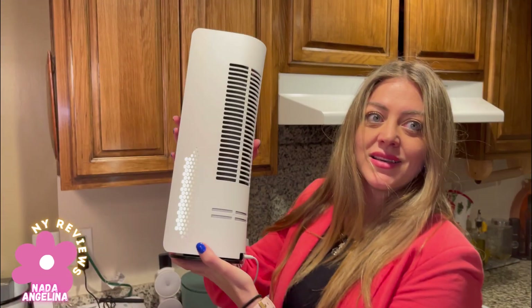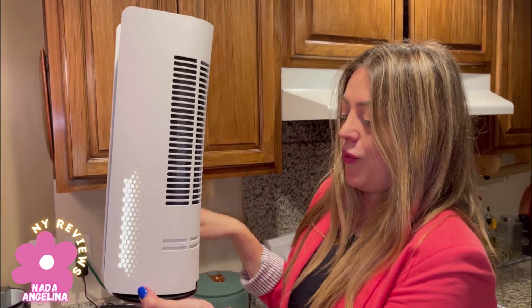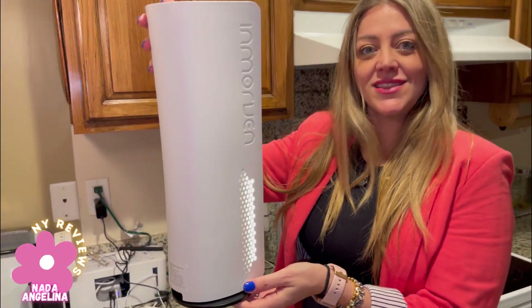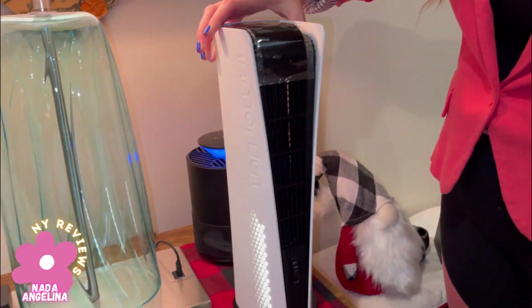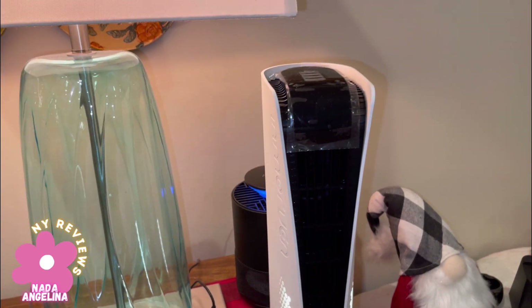The big surprise is it's wireless — you don't need to connect it to electricity, isn't that amazing? It's nice and sleek in design so it can fit anywhere. Look at it — the size is amazing, it's amazing!